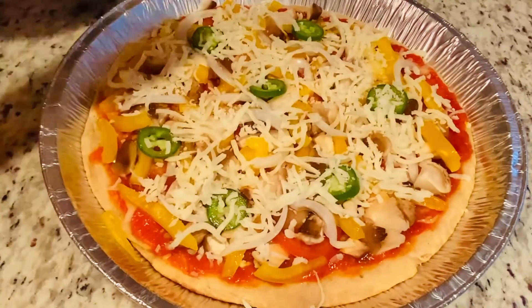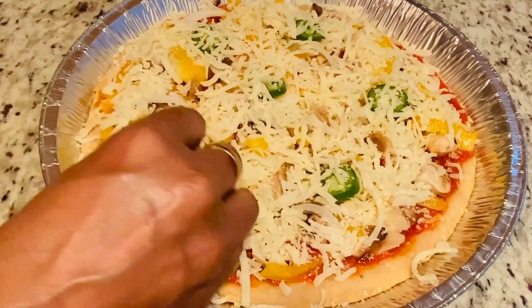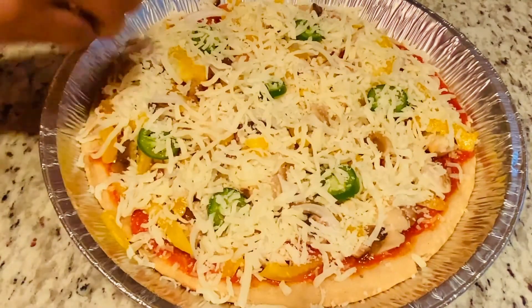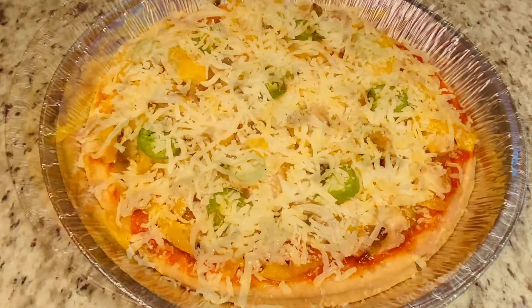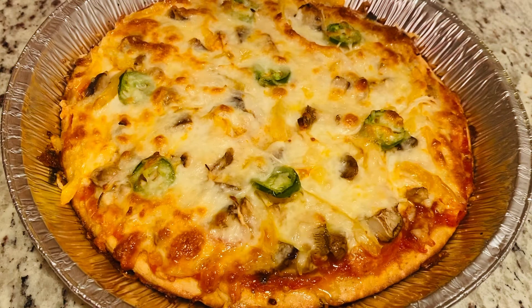Once we are done adding all the cheese, we can bake this at 240 degrees Celsius for about 12 to 15 minutes. Wheat flour vegetable pizza is ready — this is a very tasty recipe!